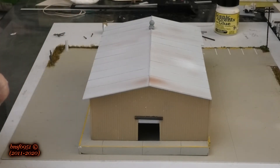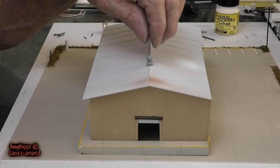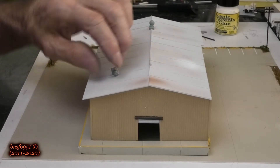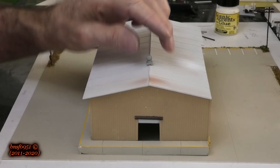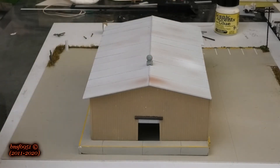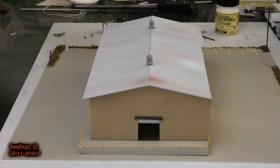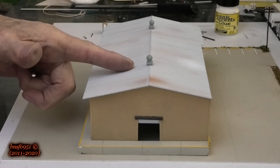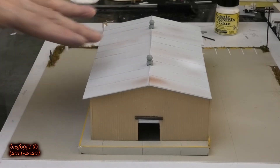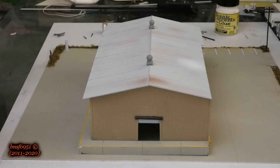I put a bunch of glue right in there — I did groove this out so it sits over the ridge I have going on. I have to find more of these because this is the last two I have and I couldn't find them on eBay. I put this one three panels back and this one three panels back so when you look at it, it looks symmetrical.